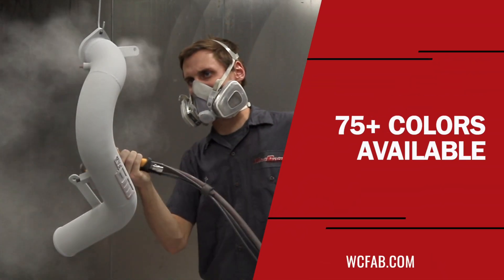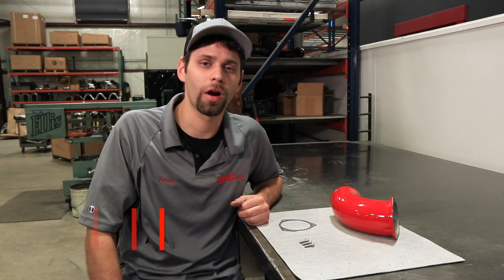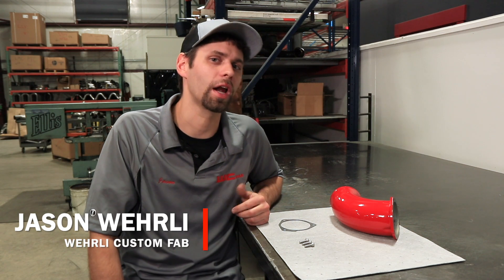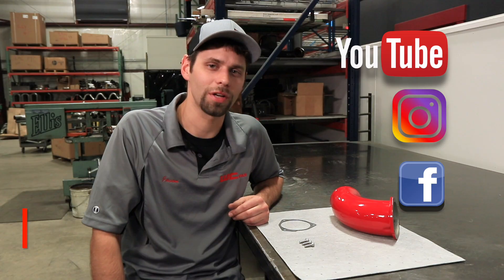When you order your intake horn, you can pick from about 75 different colors on the website to customize it to your liking. That wraps up our LB7 3.5-inch intake horn. If you've got any questions, feel free to comment below, follow us on social media and our YouTube channel. Thanks for watching.